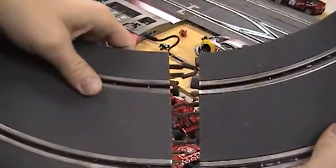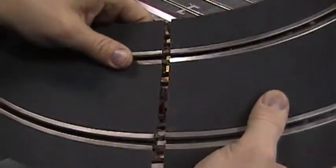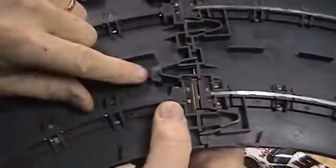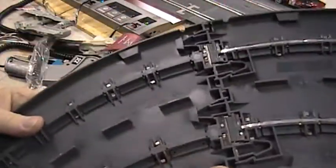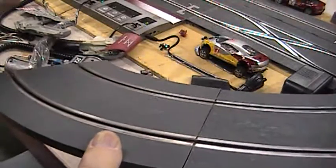When you put the track together, try to put it together at this angle instead of that angle. Make sure you do it correctly, because that will have an adverse effect on your track running smoothly. That's a key point in making sure your track runs correctly.